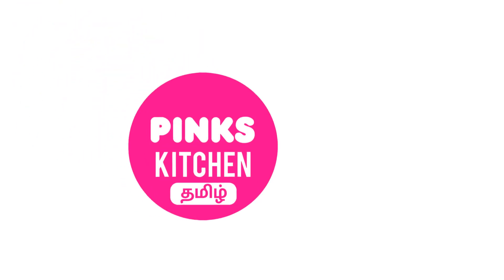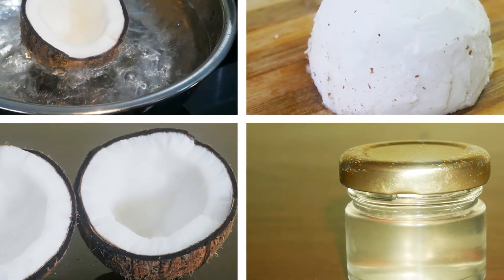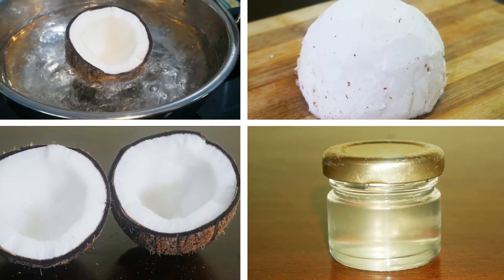Hello friends! Welcome back to Pink's Kitchen, Tamil! Let's look at this recipe for the week. This is a simple procedure that you can use to get the best quality, purest form of thingar (coconut oil). Let's see how it works.